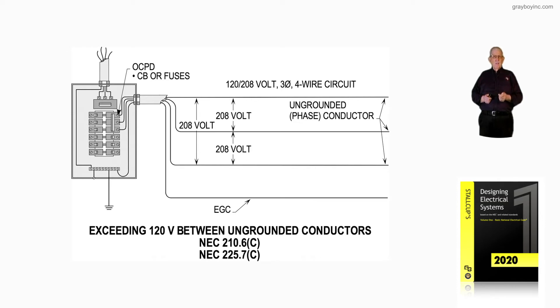But to ground, you're still reading 120 volts. So you haven't exceeded 150 volts to ground.